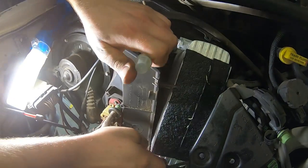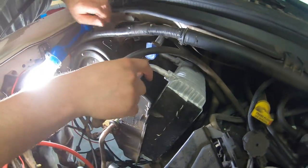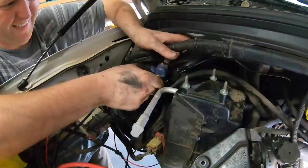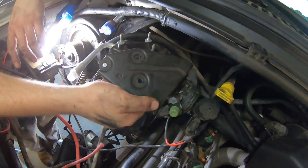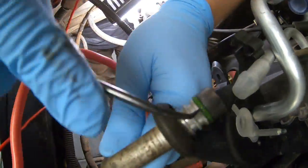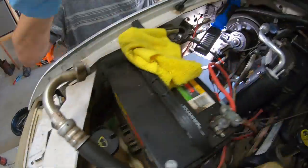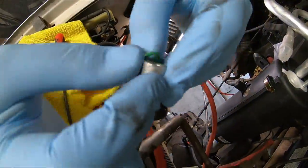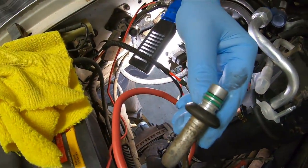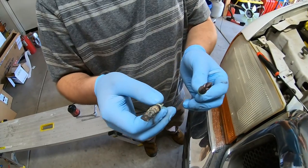The new evaporator goes in just like the old one came out — wiggle it in and it falls into place when you find the sweet spot. I won't show all the cover bolts because it took about an hour; you'll just have to find them. Put the bracket back on. For the filter dryer lines, pull all the old o-rings off and lube up the new ones. There are three o-rings in a row — easiest to do the front one first and work your way back, so the o-rings slide over other grooves rather than falling into them.